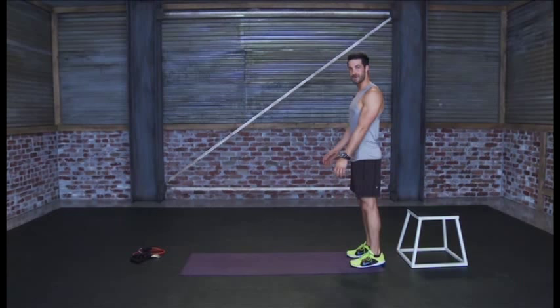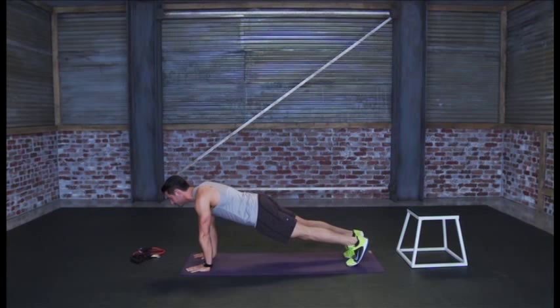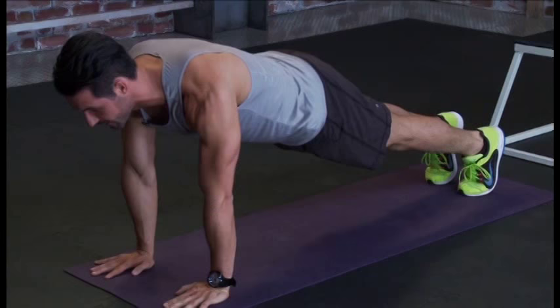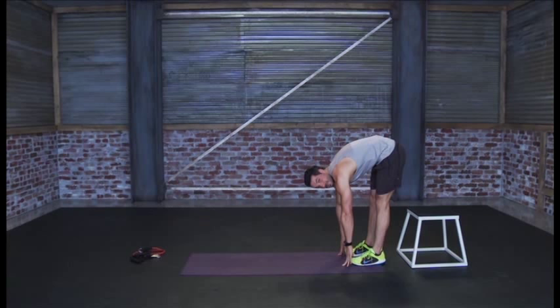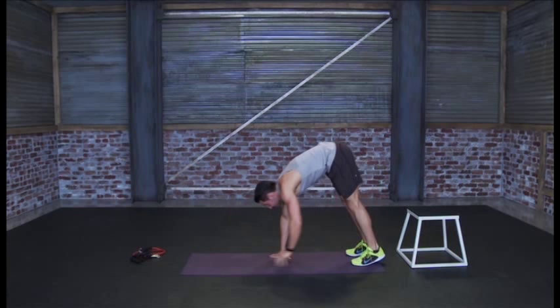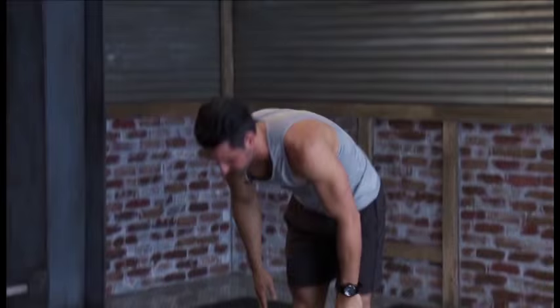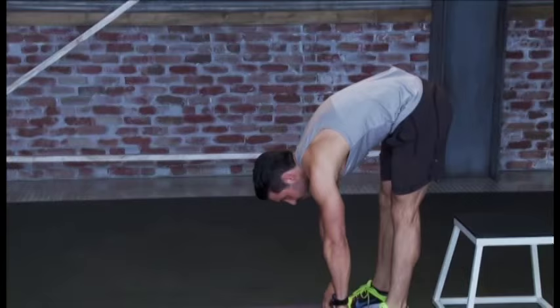Starting on one end of the mat, loosening up the hamstrings. Keep the spine nice and flat. Reach down for the toes, get a nice stretch, and walk it out on your hands all the way out until you get to a plank position. Keep the spine nice and neutral, abs tight, glutes up, then walk it right back into place and stand up. Repeat the same motion — come down, feel the core start to warm up, and walk it right back. Stretch it out nice and strong, try to reach as close as you can to your feet to get more of that stretch.